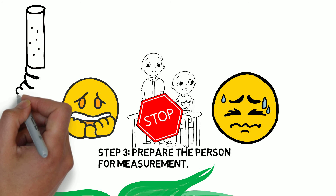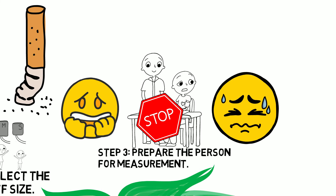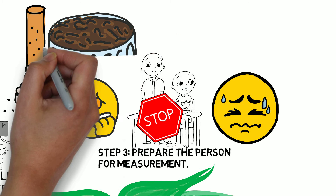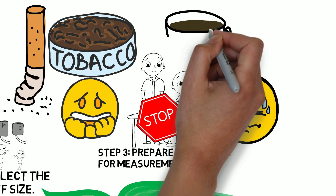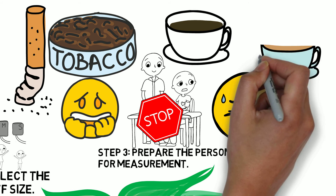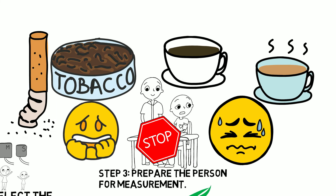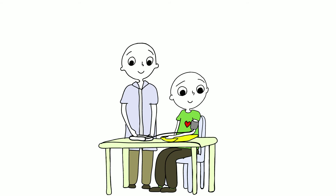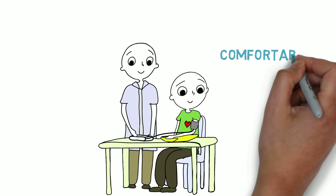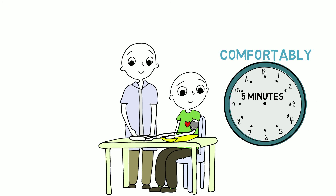The person should not smoke before a blood pressure reading. Blood pressure increases for a short time after smoking, chewing tobacco, or consuming food or drinks containing caffeine, such as coffee or tea. The blood pressure usually comes back down again in 30 minutes. The person getting their blood pressure measured should be resting comfortably in a sitting position for five minutes immediately before the measurement.